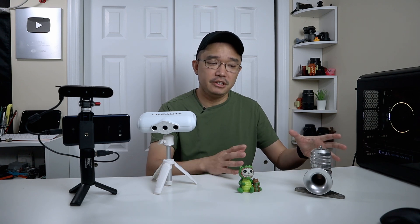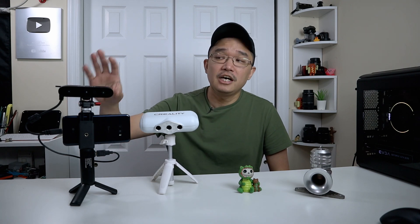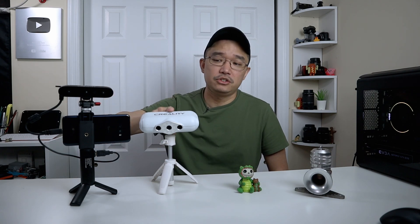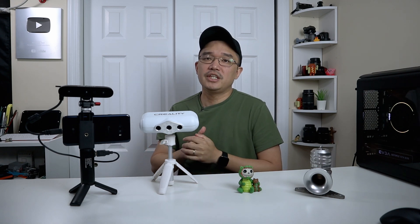Depending on your needs: if you have a turntable, ideal lighting, and want high-quality stationary scans, the Creality Lizard is great. For affordable, portable scanning on the go, the Ferret is excellent. Truthfully, I see myself using the Ferret more just because of portability. If you have any questions hit me up in the comments below. I'll leave links in the description, and if you're new to the channel consider subscribing and hitting the bell notification icon.